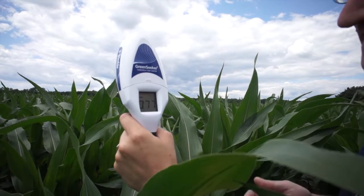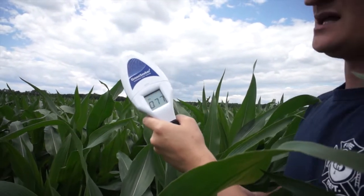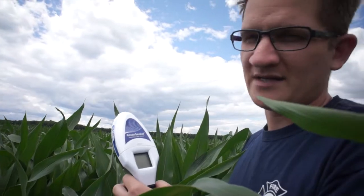We're getting around 0.77 to 0.8. This is 60 gallons per acre nitrogen, so this really is a test plot and N-rich area — this is the target reference nitrogen level.